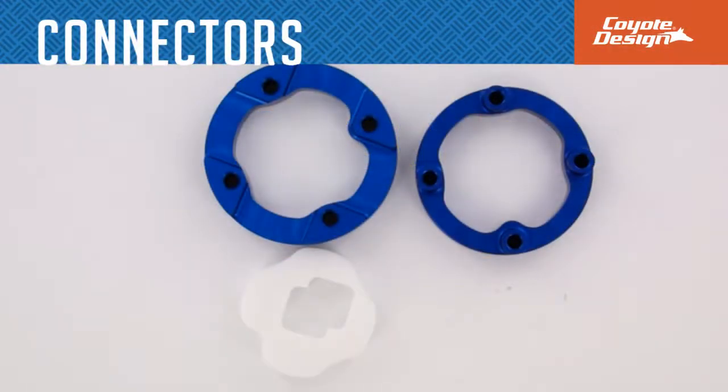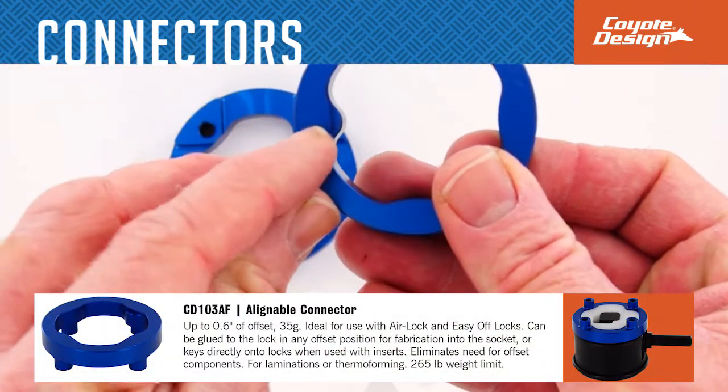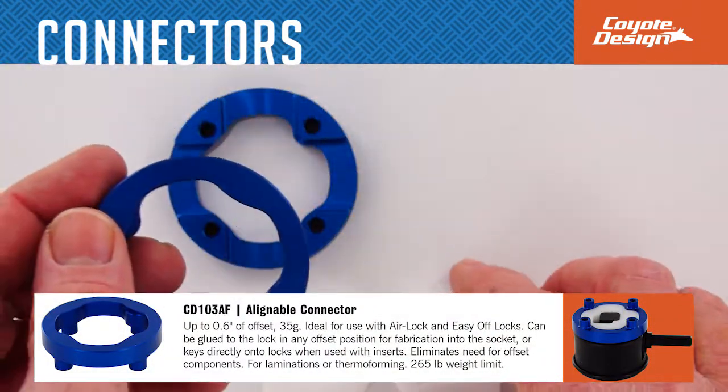Coyote Connectors. Coyote Design has several different connectors that can be glued in offset positions or use inserts that key directly into the lock, eliminating offset components.